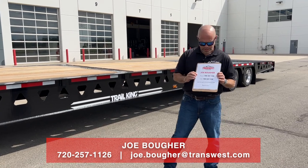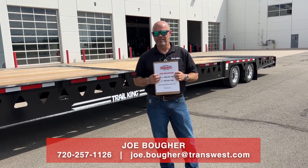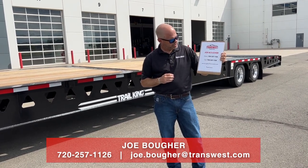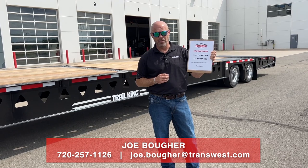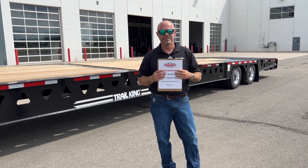My name is Joe Boer. I can be reached at 720-257-1126 or by email at joe.bougher@transwest.com. Thanks for tuning in.